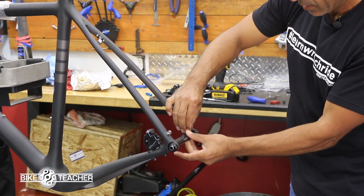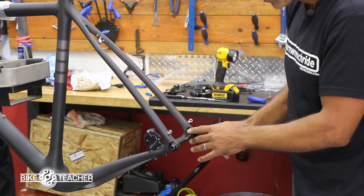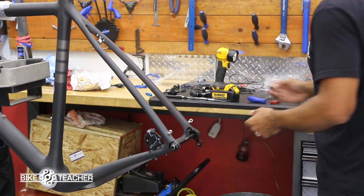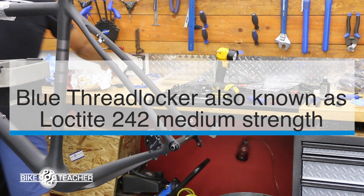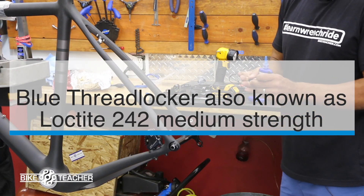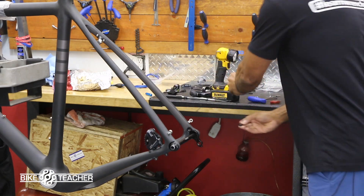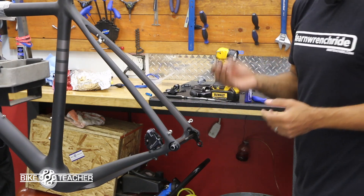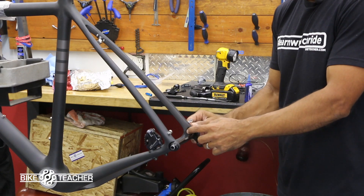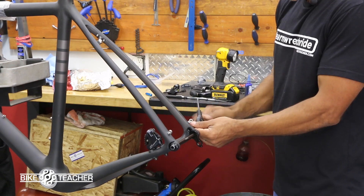Go ahead and screw that in, just finger tight for the through axle. Then we come back with the axle bolt for the hanger and put a little bit of blue threadlocker on there. Be super careful with this stuff — just a dab, like one drop. It's so watery it'll spread around. Don't go crazy with it because it can cause problems — it could get too tight to remove with a hand tool if it's caked up.